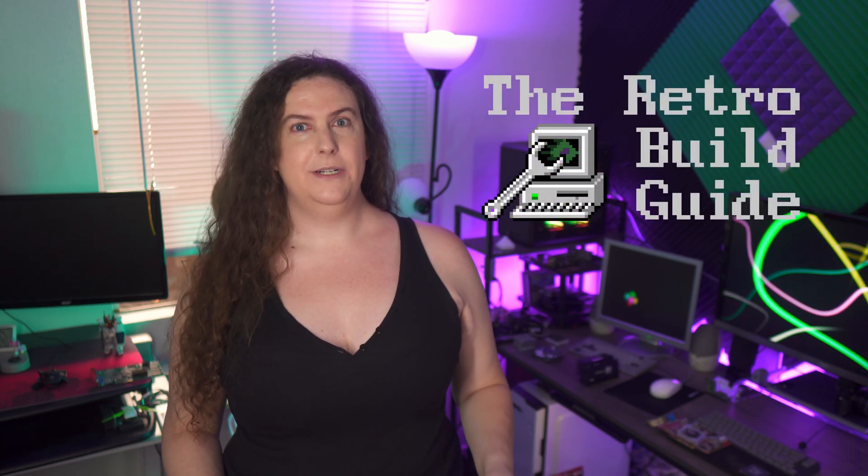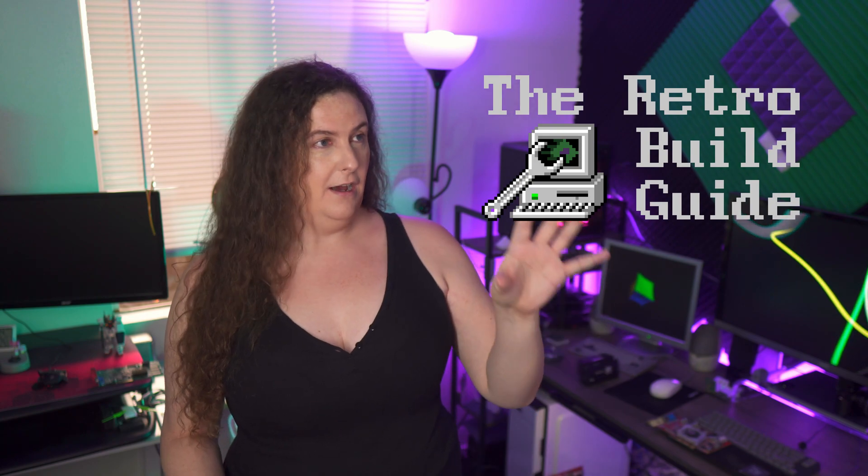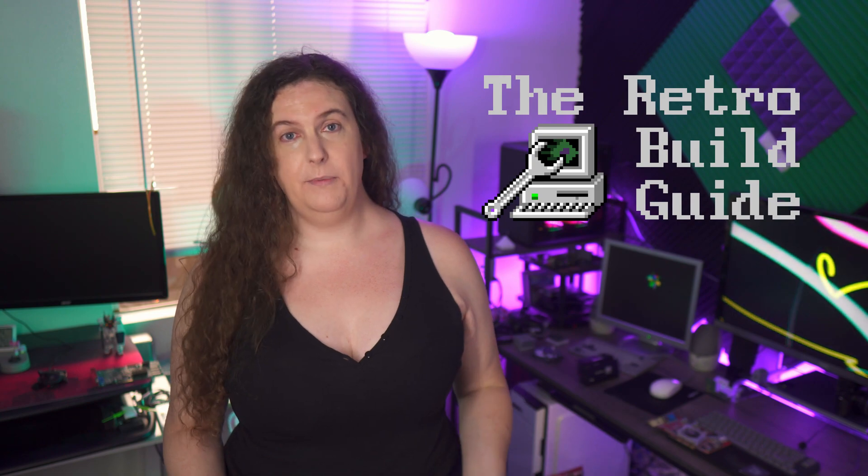Welcome back to Tech Ambrosia. This is the first episode in a new series I'm starting called the Retro Build Guide. With this series, I'm shining the spotlight on a variety of retro PC builds that you can do today, one platform per episode.